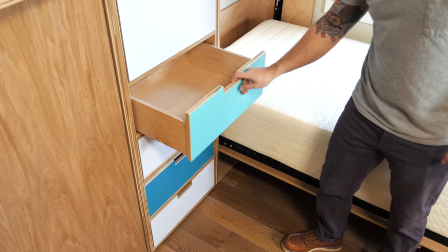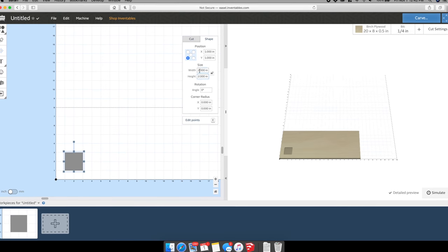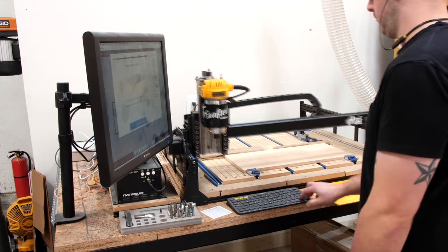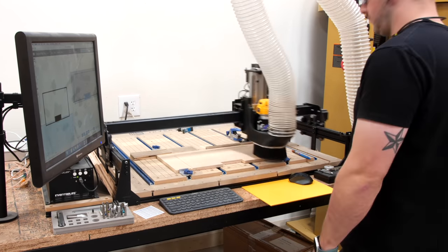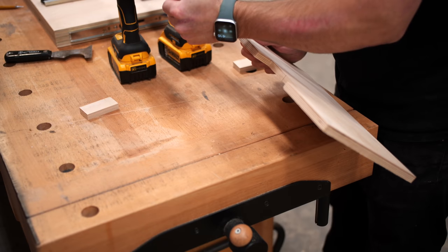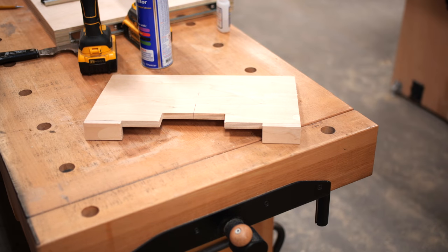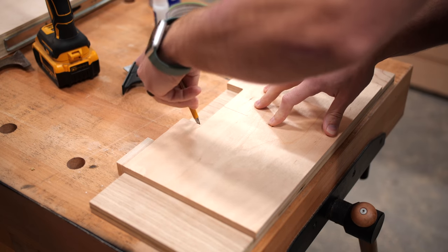With the drawer fronts and door at final size, I could work on cutting handle cutouts since I didn't want any protruding pulls. I hopped into Easel — Inventables' free design software — and mocked up a quick template design, then cut it on my X-Carve CNC from a scrap piece of half-inch plywood. The X-Carve cut both the handle cutout and a surrounding rectangle to ensure the cutout was square to the template edge. I added locator tabs to the front edge so I could butt the template against the drawer fronts perfectly. Then I traced the cutout locations using a center line on each drawer front.